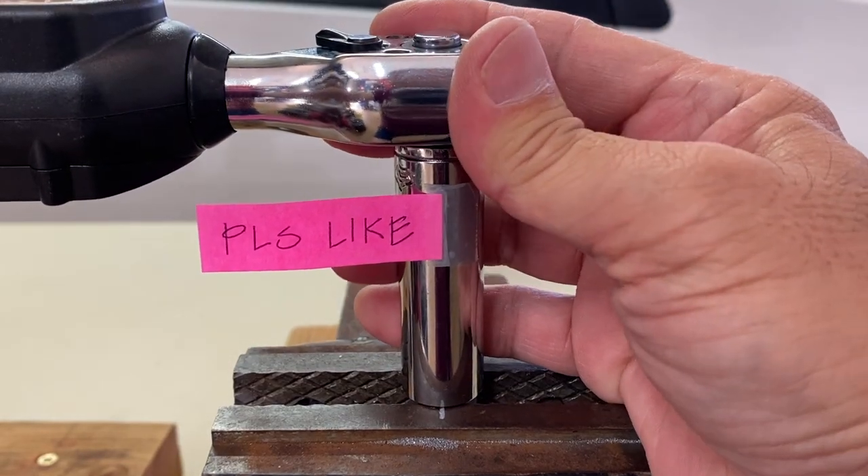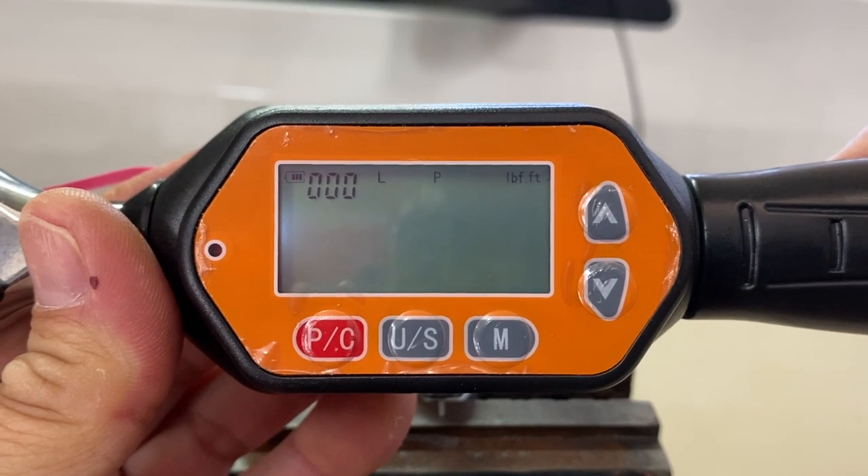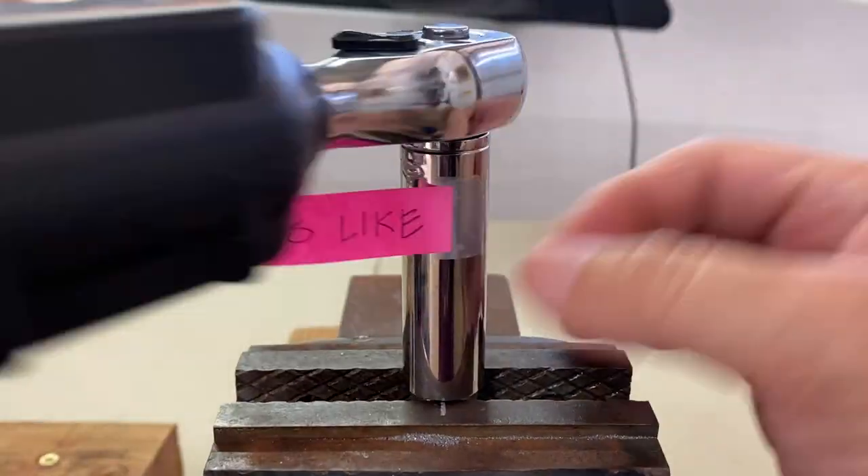Let's repeat the process with the tightened or loaded nuts. Breakaway torque of 14.45 foot-pounds and a prevailing torque of 1.8 foot-pounds.